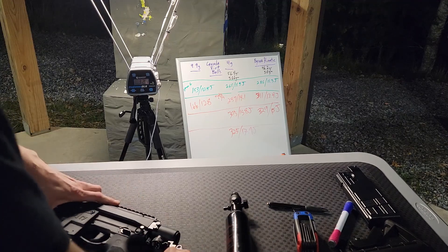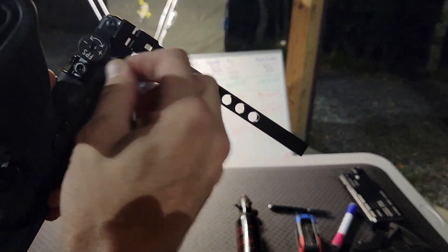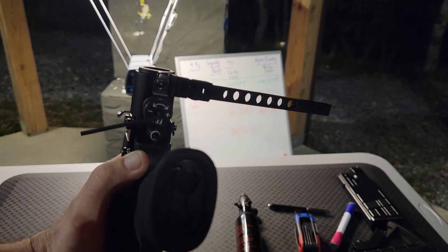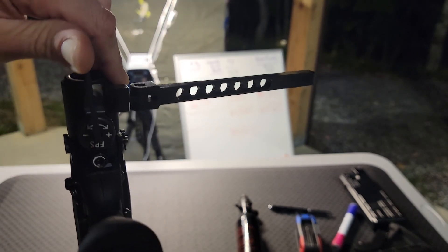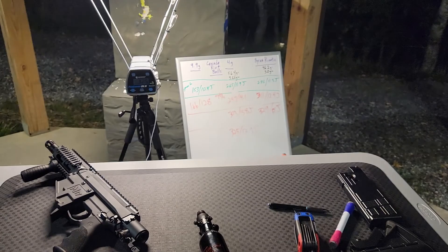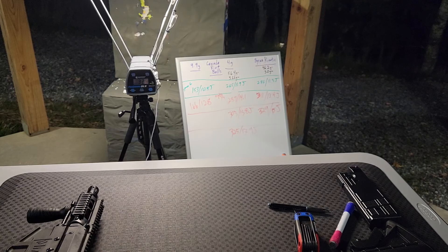Okay, let me have that depressurized. Another quarter of a turn. A quarter of a turn on this thing is a whole lot more than a quarter of a turn on the burner.